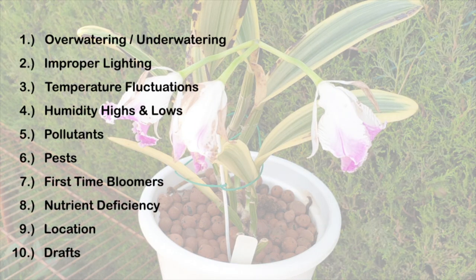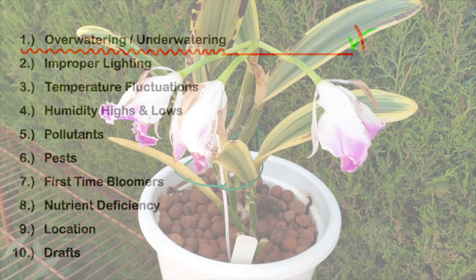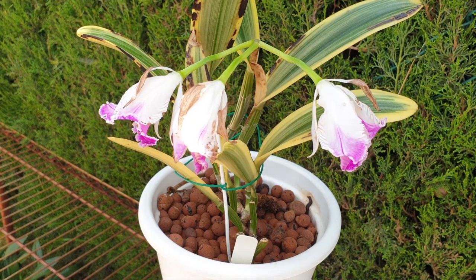Let's begin with over and underwatering. Over or underwatering during the time frame when she was forming buds was not an issue, seeing as the pot stayed damp for an extended period of time because I would flush regularly just to make sure nothing would stay stagnant in the pot.